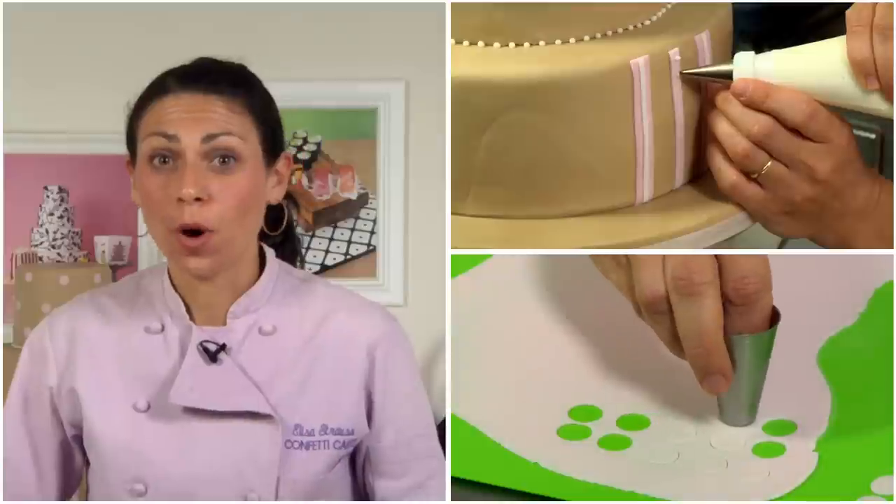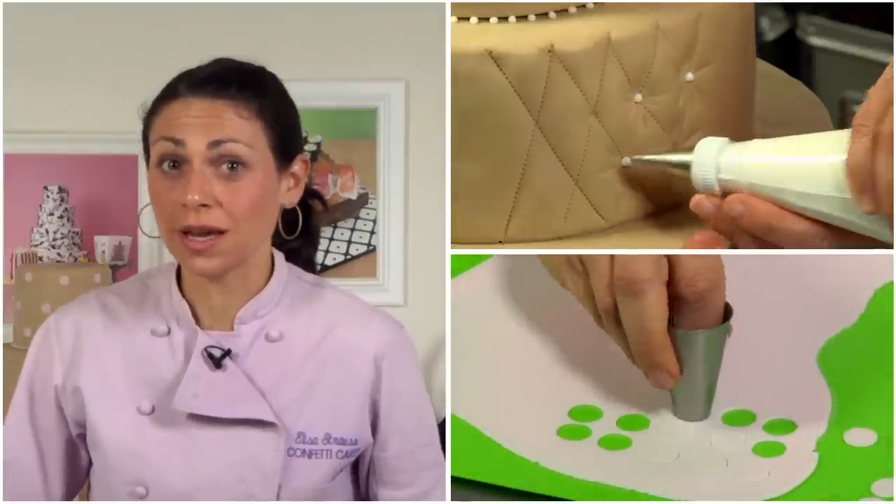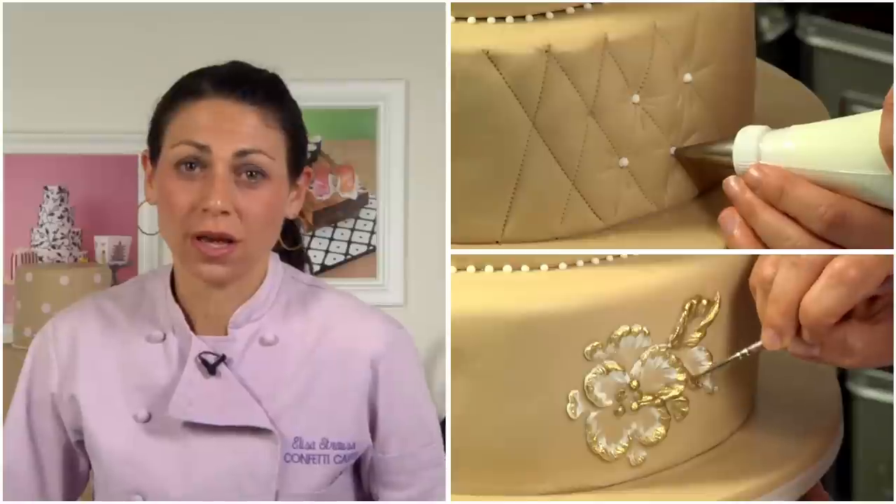I hope you enjoyed today's video. I gave you a lot of different options to decorate a cake — from easy things like polka dots and stripes, to more involved things like quilting and even brush embroidery. I'd love to hear from you, so please let me know what you think and anything else you'd like to learn. Don't forget to subscribe so you don't miss out on any videos. I'm Lisa Strauss and we're mixing it up in the kitchen today.